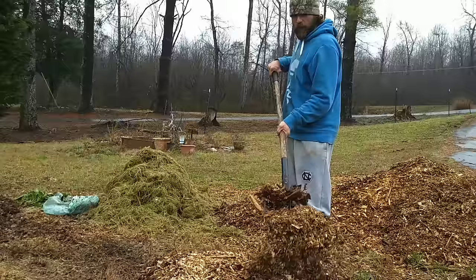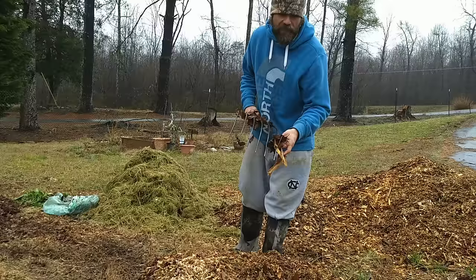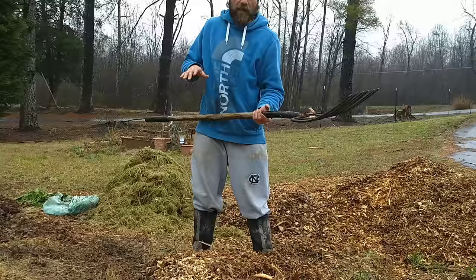It's a pretty rainy, dreary day today, so all this material is wet and it's getting wet as I'm mixing it together. But if you're doing this on a dry day or a hot day, you would want to spray it down with a hose as you go to keep all your materials wet.